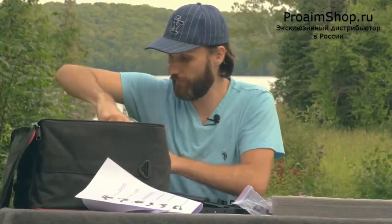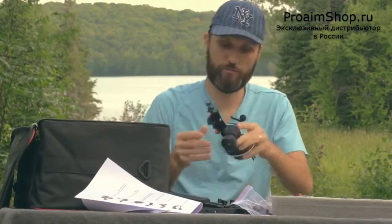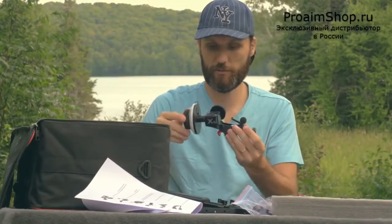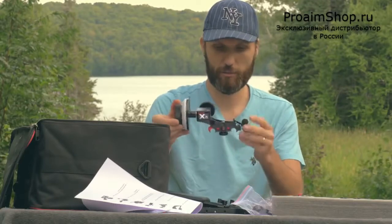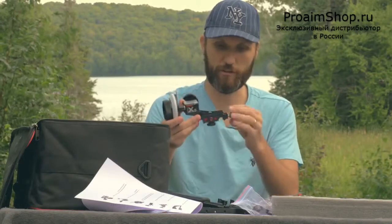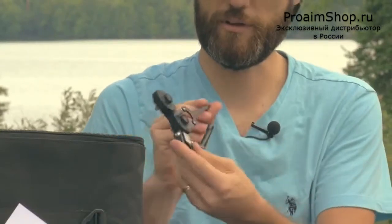It comes with a follow focus — let's take it out. It looks pretty smooth and solid. It doesn't look like it has any hard stops on it, but it does have a marker and it works with 15 millimeter rails, so you can clamp it on without having to slide it all the way through.